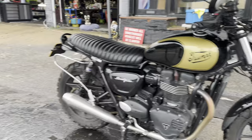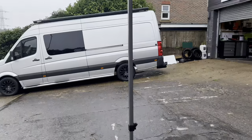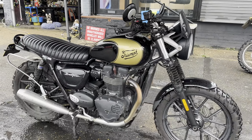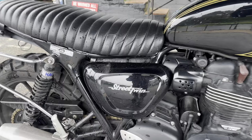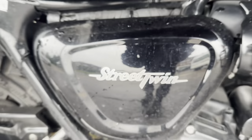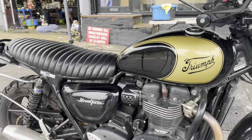Good morning on this rather wet Thursday morning here in Bushy. First client of the day has just turned up with his trusty Street Twin commuter — this is one that he uses daily.